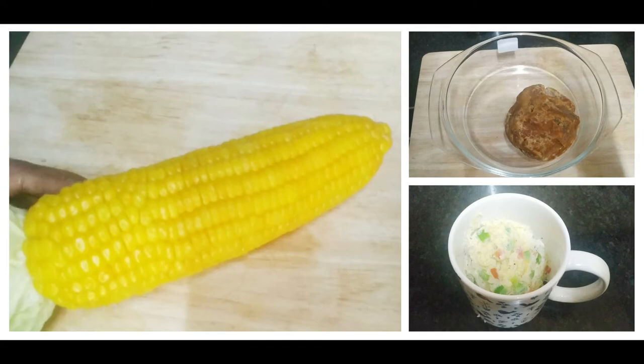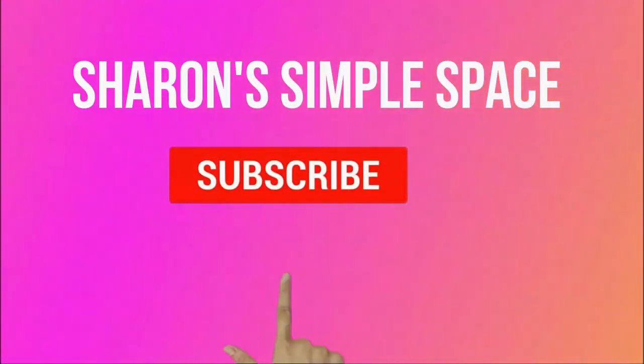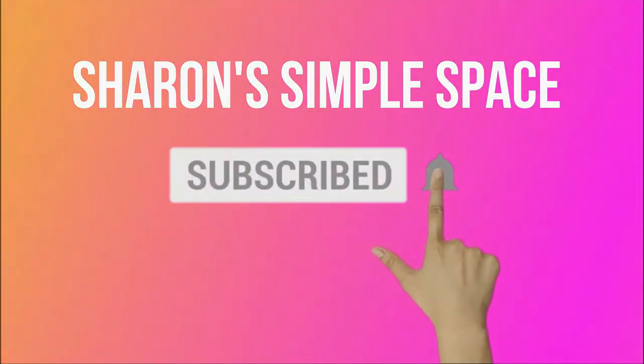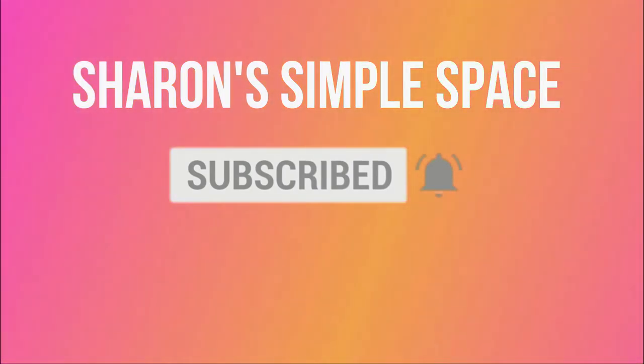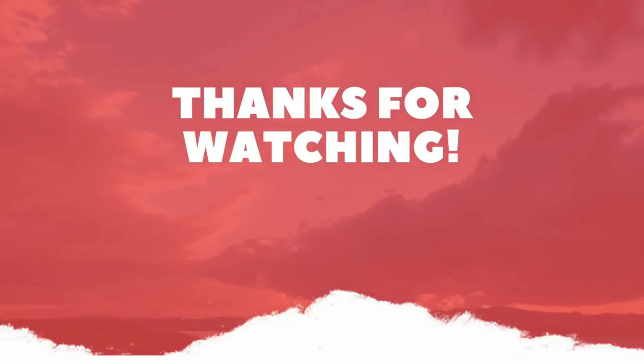These microwave hacks will be very useful to you. Tell us about any hacks in the comments. Please like and share with your friends and family. Don't forget to subscribe and click the bell icon so you get a notification when I upload. Thank you so much for watching. I will see you in my next video. Bye-bye.